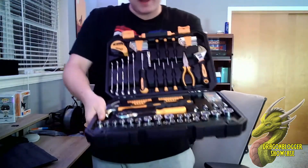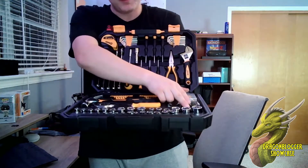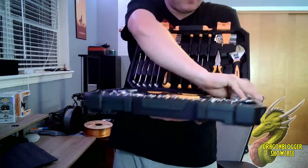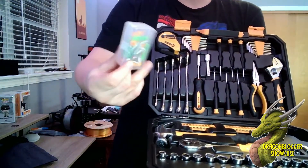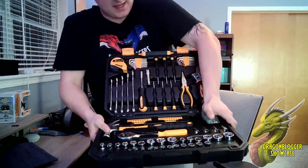You have a bunch of different sockets in various sizes all the way up to 21 millimeters, and a few specialty sockets. They also included a little box with some screws and drywall anchors, which is handy if you need to hang paintings or anything like that.